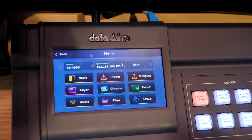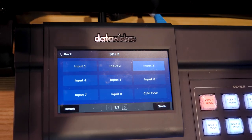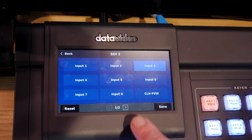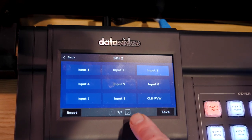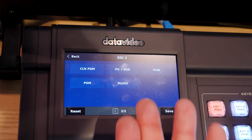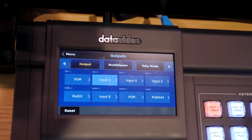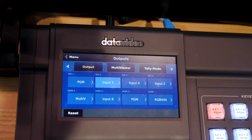Here's the menu selection. So if I want to get to my assignable outputs, I press assignable outputs and I can press SDI out two. Then I can choose any one of my inputs. I can do a clean preview. I have another selection where I can do program plus DSK or multi-view. So you have a lot of flexibility simply by going into the menu and selecting your assignable outputs.